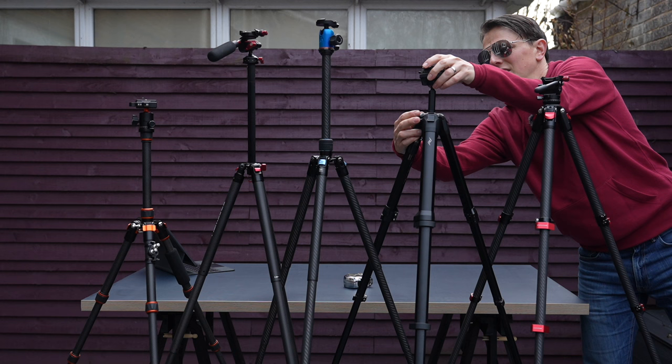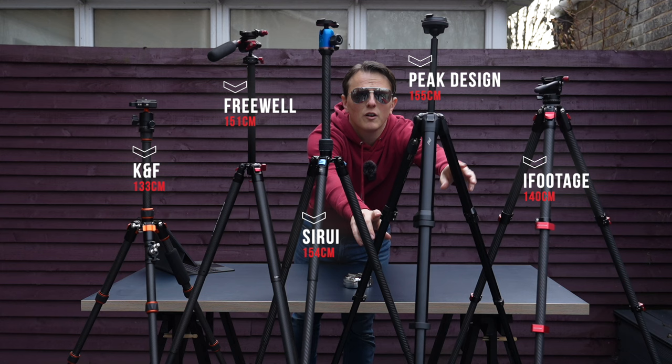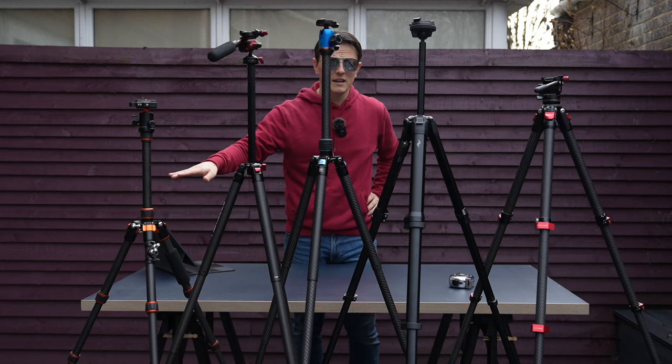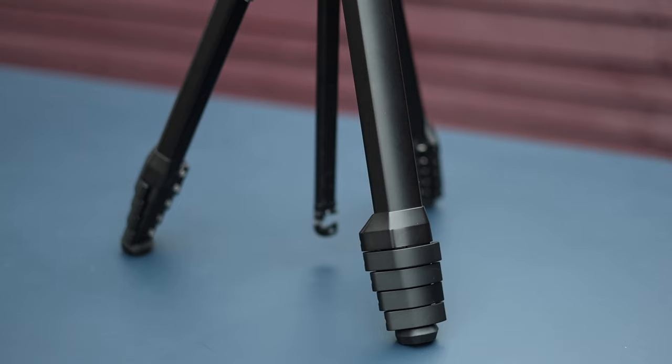With center columns raised, the gradient of tripods going up in height remains similar, except for the iFootage — which doesn't have a center column. What's impressive is that the Peak Design is the lowest on the table when folded yet the tallest when fully expanded, and that's entirely because of its unique design.